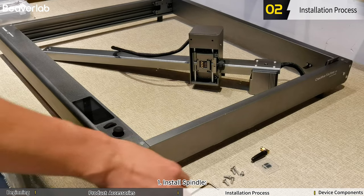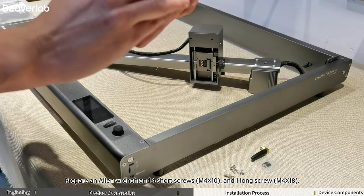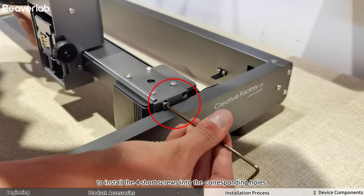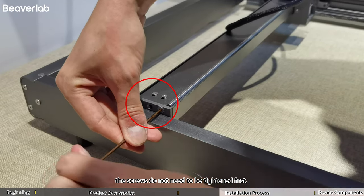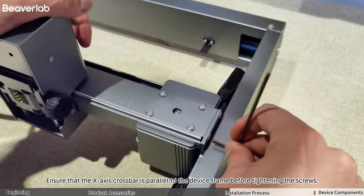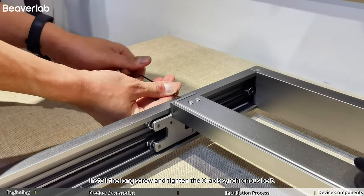Installation Process. Step 1: Install the Spindle. Prepare 1 Allen Wrench, 4 Short Screws, and 1 Long Screw. Hold the spindle crossbar with your left hand and use your right hand to install the 4 short screws into the corresponding holes. When installing, the screws do not need to be tightened first. Ensure that the x-axis crossbar is parallel to the device frame before tightening the screws. Install the long screw and tighten the x-axis synchronous belt.